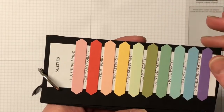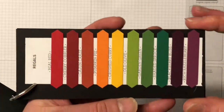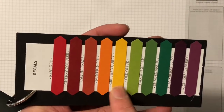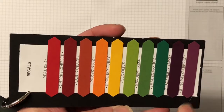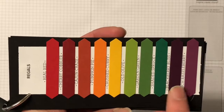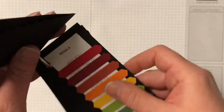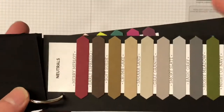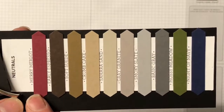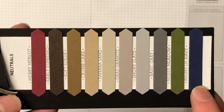We have a new Soft Sea Foam and a new Petal Pink. Then we have the Regals - doesn't that just scream autumn! In this family we have Shaded Spruce returning and Blackberry Bliss. For the Neutrals, as you can see we're not all browns and grays - we have a new color Merry Merlot, returning Mossy Meadow, and we've moved Night of Navy into the Neutrals family.